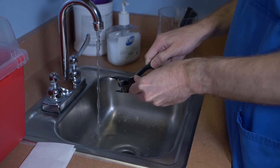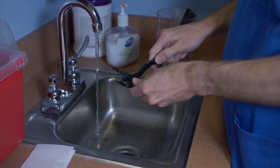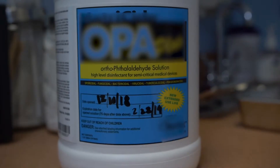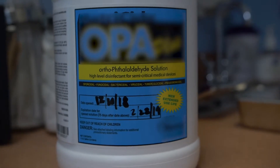Sanitize the items that require chemical sterilization by scrubbing off all debris. Rinse and dry, paying attention to detail. Read the manufacturer's instructions on the original container of the chemical sterilization solution.